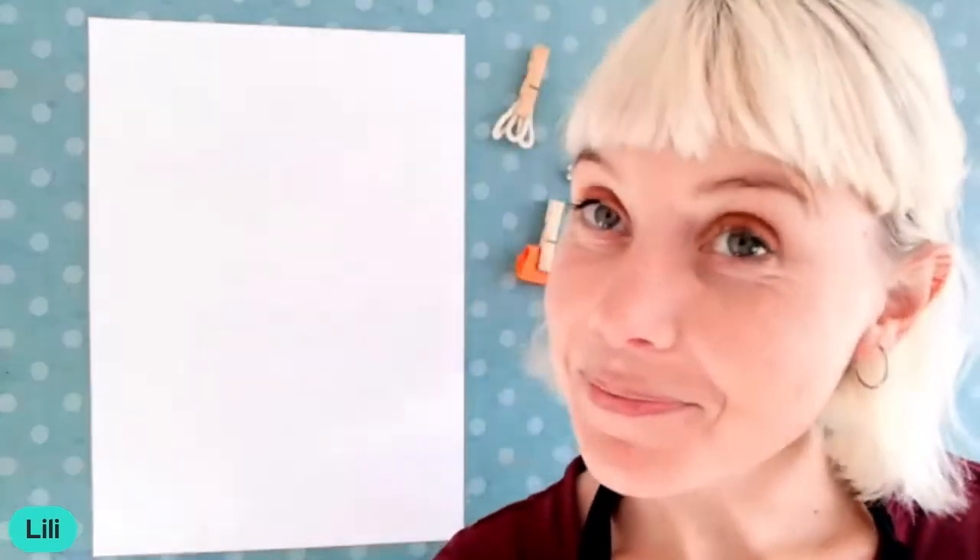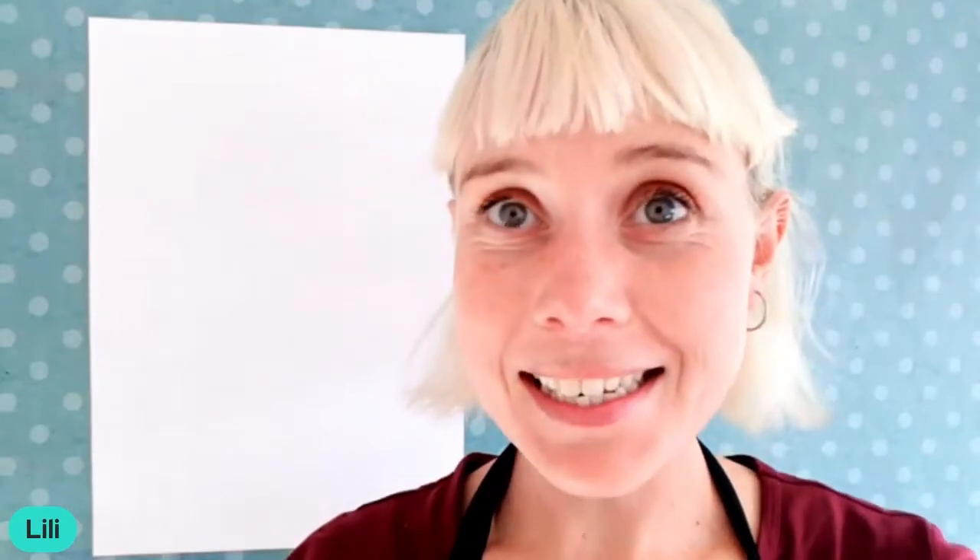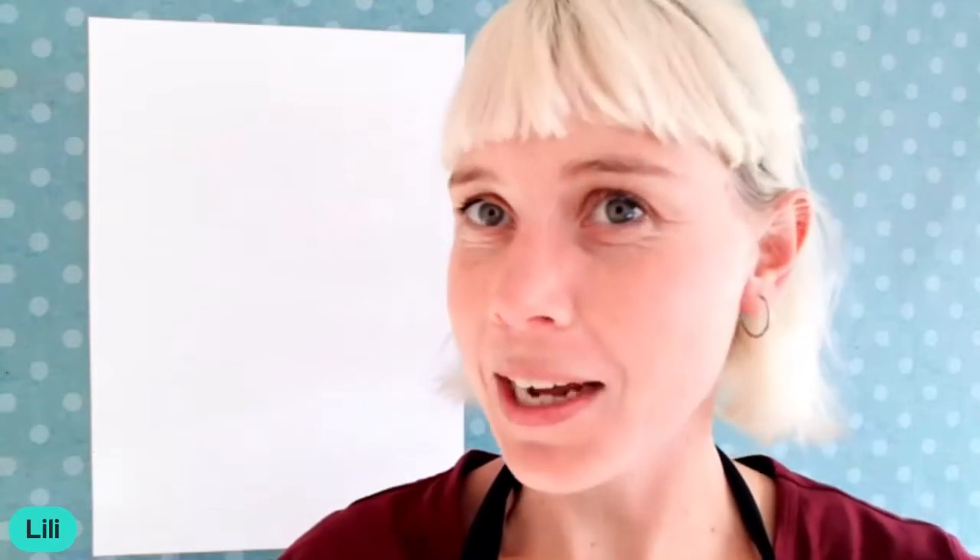Alternative paint brushes. My name is Lily. I am a fine art graduate. I am an artist and I am an art teacher all the way from Cape Town.